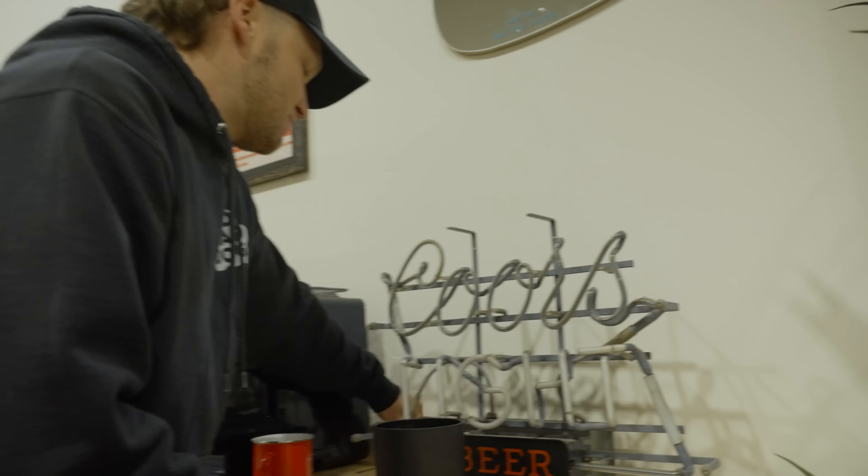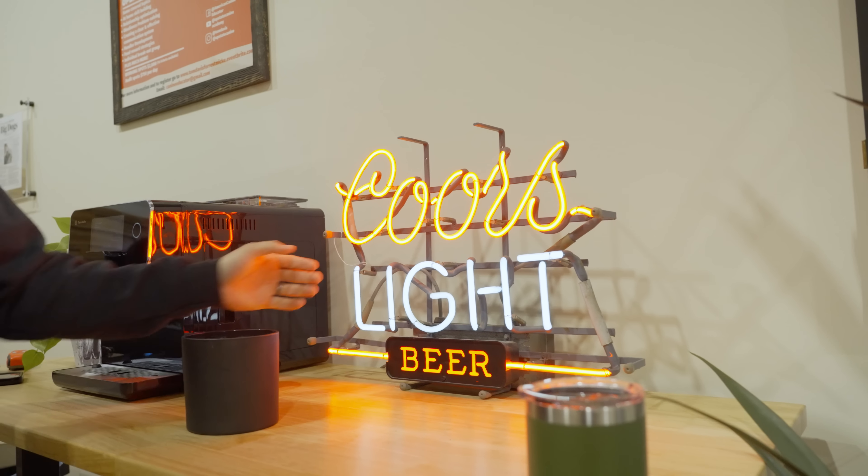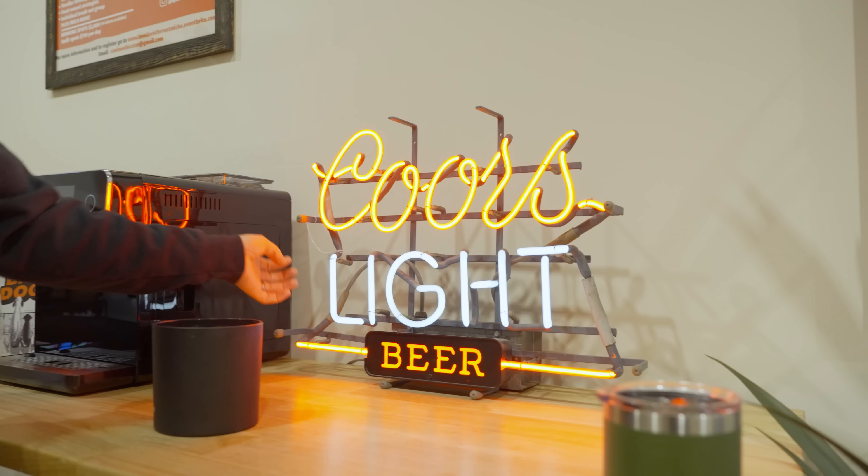This is my vintage Coors Light sign. You can even hear it humming — it's legit neon tubes. It's pretty sick.